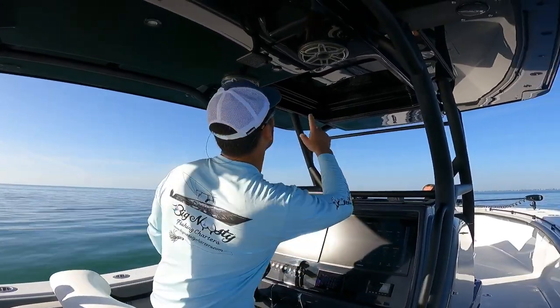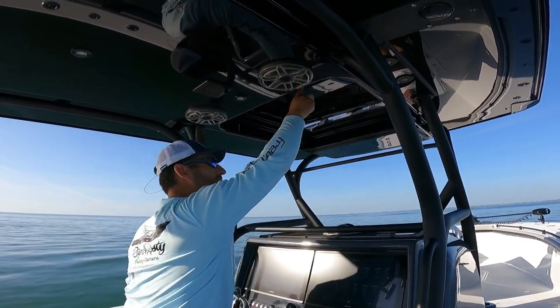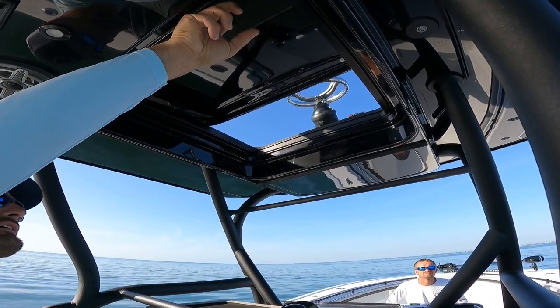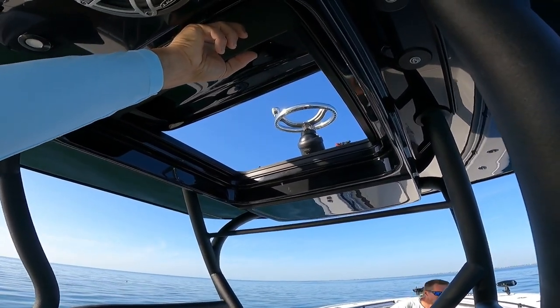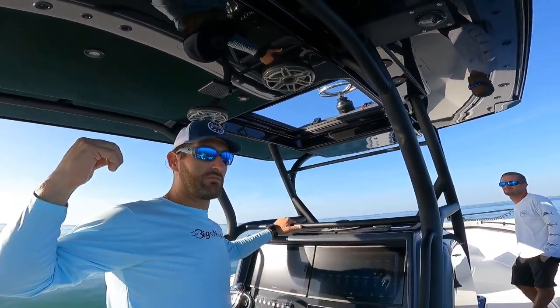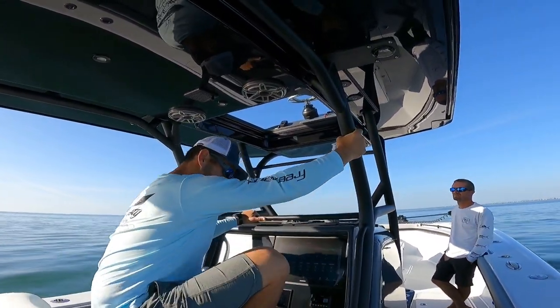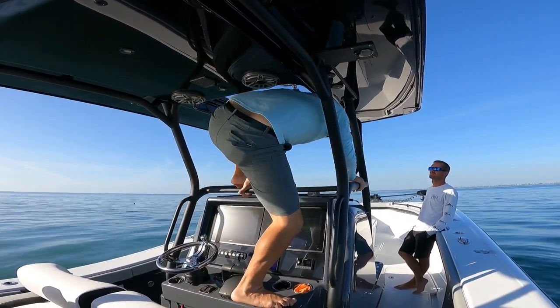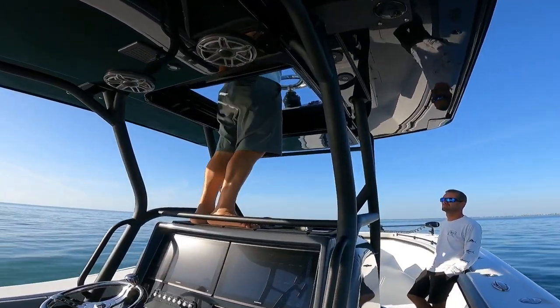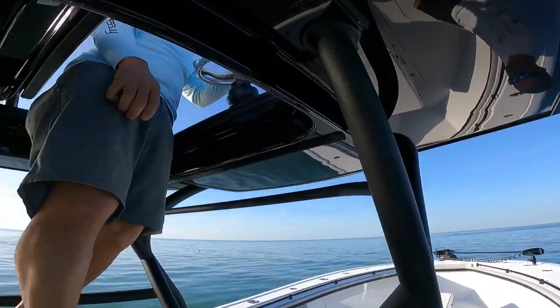Let me climb up here. So this right here is a sunroof that gets you to the second station. Hold the button there — it's kind of a pain in the butt. I'm 6'2", so I'll show you how I get up there. Basically put one foot there, one foot there, whack your head, and then that's that.